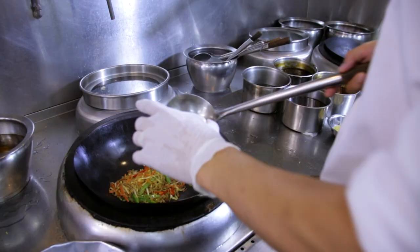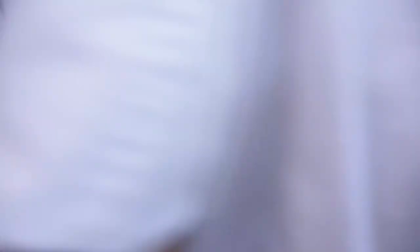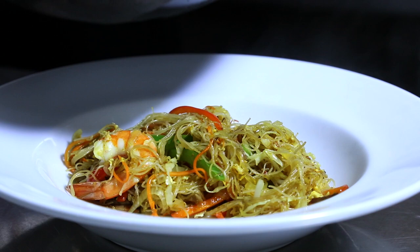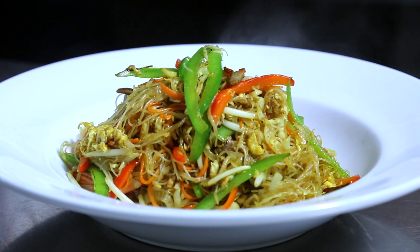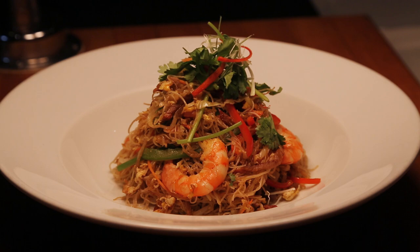Simple, very easy. The important thing is the heat of the wok — that is very important. There you are, from Chef Ho: Xinzhou Bihun, Xinzhou Maipan, Singapore Bihun. With this, it enhances the whole taste.